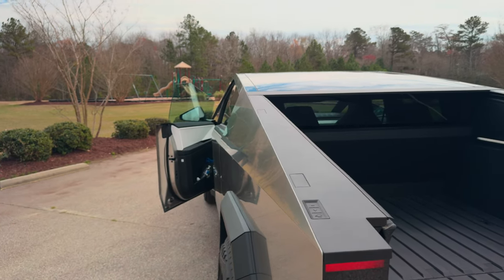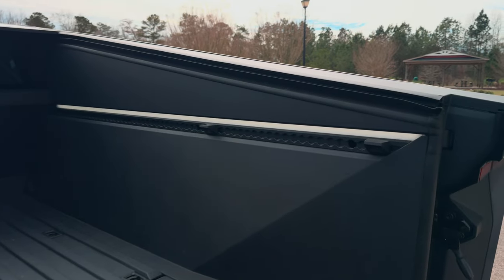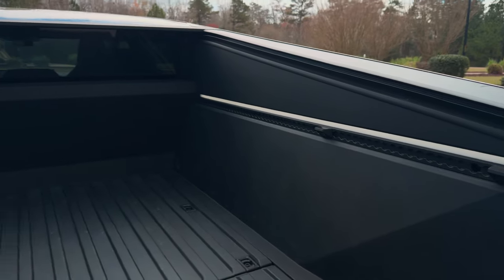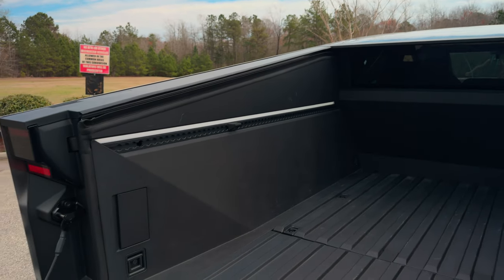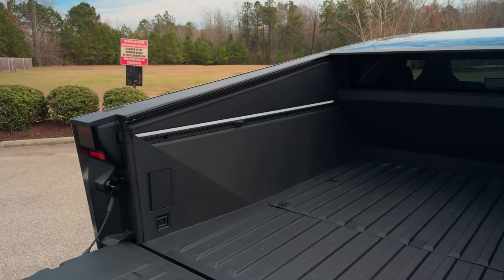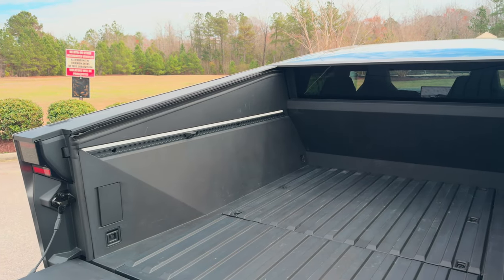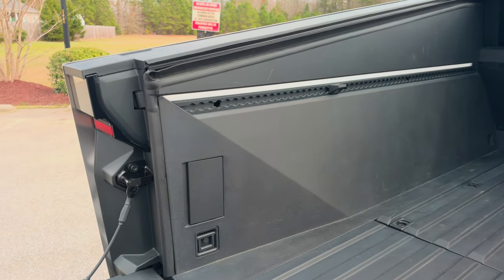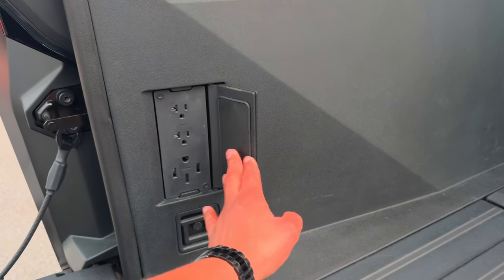Now that the truck is on, you can see the light strips right here. You can actually adjust the brightness — make it brighter or more dim. They're on both sides. And on the sides here we have outlets.